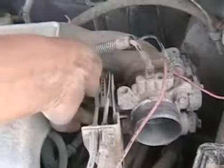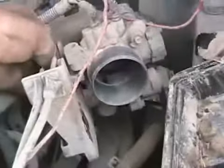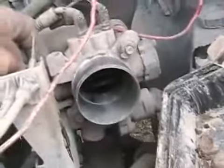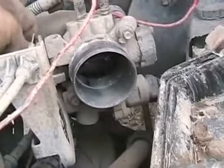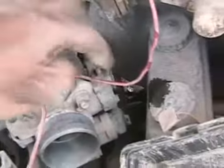On your intake manifold, where your throttle is, this is called the throttle body. That plate in there opens and closes and adjusts how much air your engine is breathing at any one time. On the side of it is another sensor called the throttle position sensor, or TPS. It works like a rheostat — when you're opening and closing your throttle while driving, it's measuring exactly how much it's opening and closing.